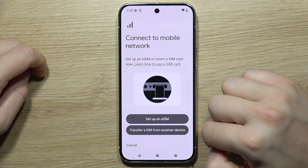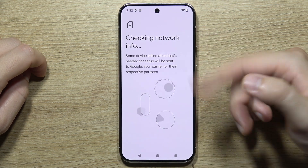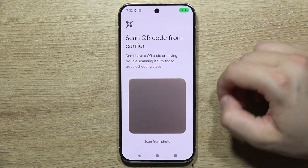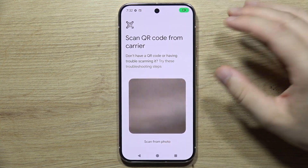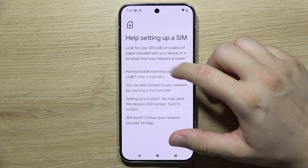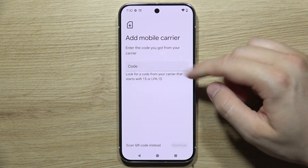You can also transfer a SIM from another device. Right here you will get two options: you will be able to scan the QR code of your eSIM or scan from a photo — for example, if you received the QR code via email. You can also input the number manually.